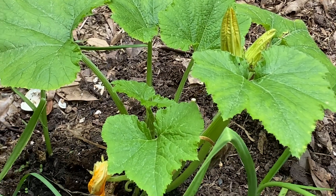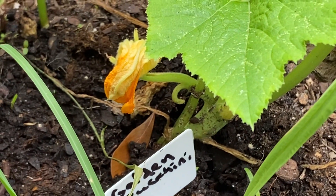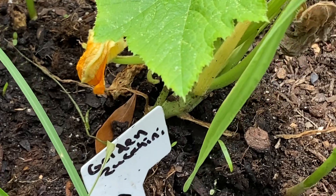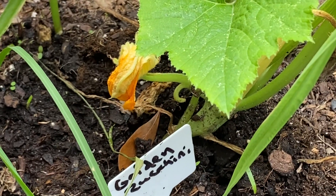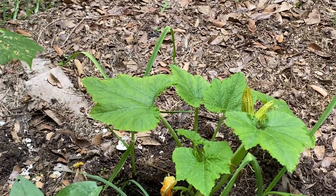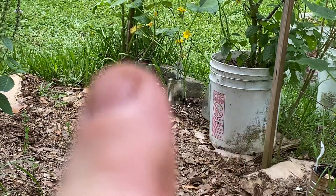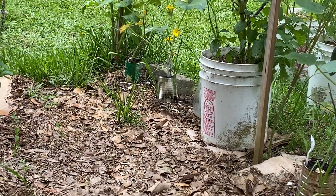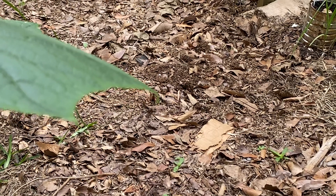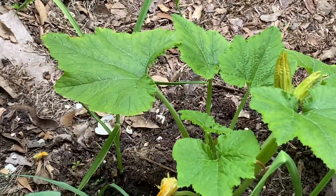I don't know if y'all can see that little stink bug down there — I can see him without the camera but I can't see him on the camera. There is a stink bug down there; I'm gonna have to get those crazy things, they lay eggs everywhere. I had a bigger cucumber on that plant but it was covered in leaf-footed bug babies, sucking the juice out of it. So I killed all those little leaf-footed bugs and gave the cucumber to the dogs — they enjoyed it, good little treat for them.